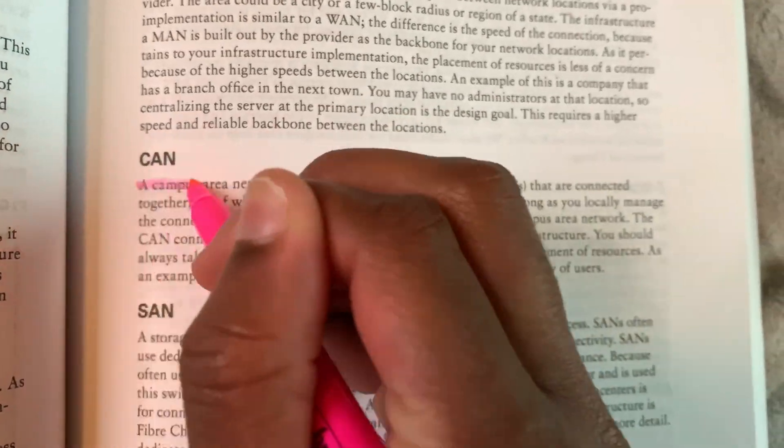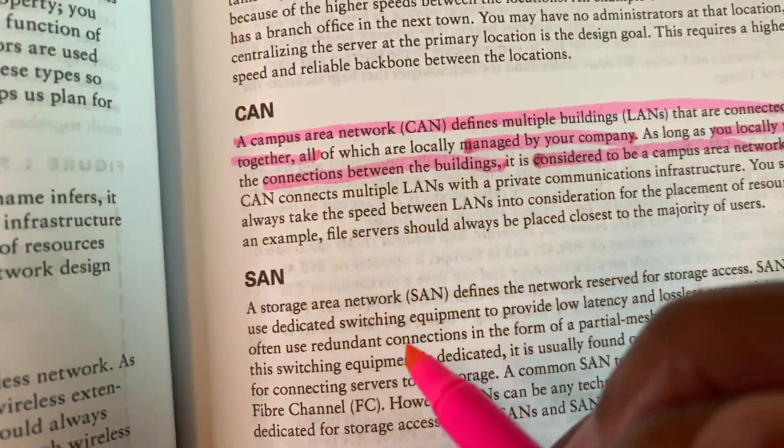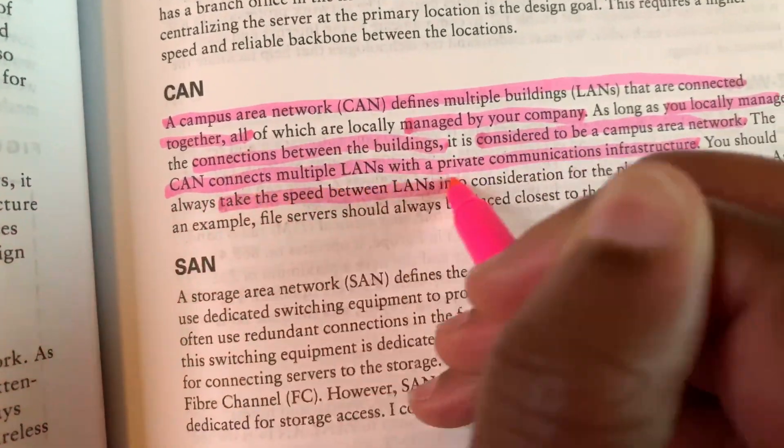Moving on to the second session — 'less is more.' Tip number four: get the review guide. I'm trying to prevent y'all from making my same mistakes. For Security+ I actually bought the whole book — you don't need the whole book. This is an entry-level exam; you don't need that much information. The review guide gives you a paragraph of information while the full book gives you pages. You don't need to know all that stuff — just scratch the surface.